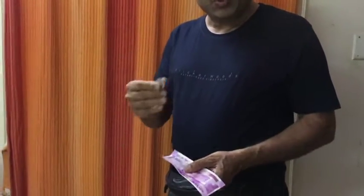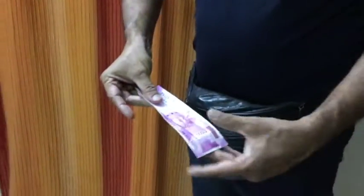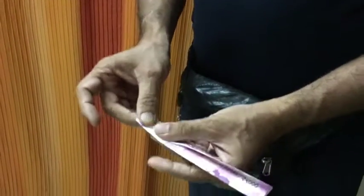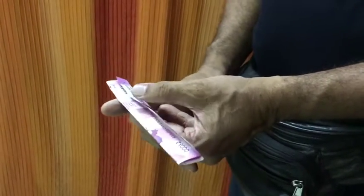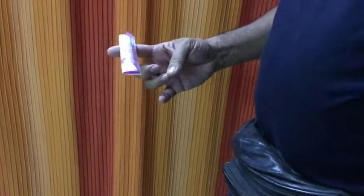And one coin — this coin is hidden here, covered with your finger. Show both sides and fold the currency like this and like this. Just hold the corner and straighten it, and now you can balance it. Very simple, and you can do it yourself.